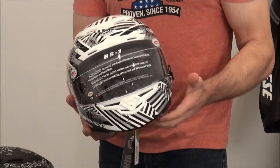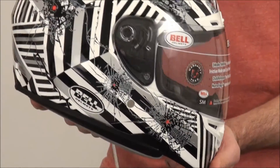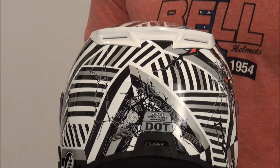Shattered — this is the graphic that I actually rode in, very cool, it's a gloss graphic. I think in order to really appreciate this too, you've got to get these 360s.